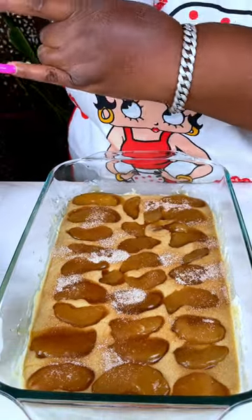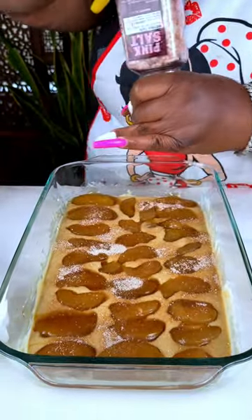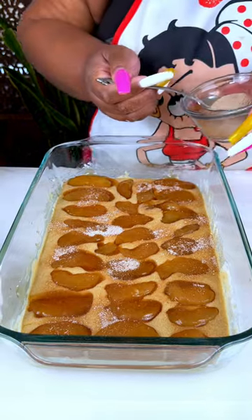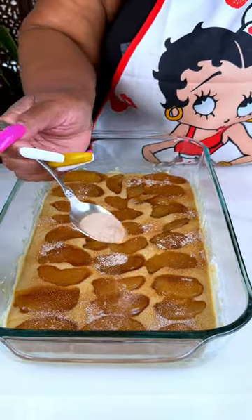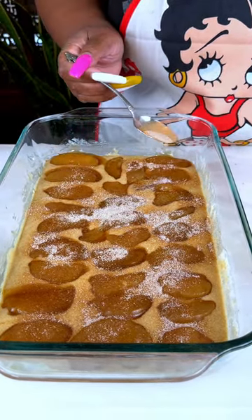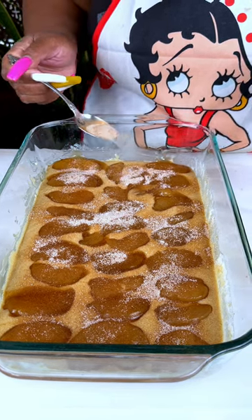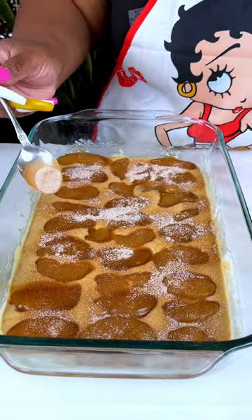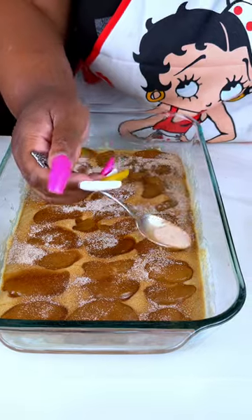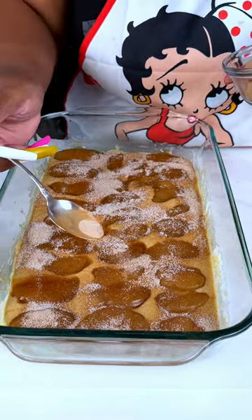I'm gonna show you guys something else I do — don't talk about me, but you'll thank me. This is some pink salt. Every time I bake something I cannot figure out what's missing, and it's missing salt. I'm telling you, your desserts — especially flour-based stuff — need to be seasoned. I'm not saying season it like a steak, just lightly sprinkle some salt on it and you'll thank me later. There is a very big difference.